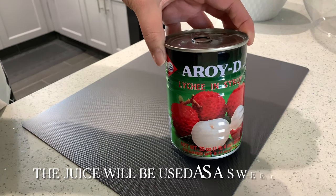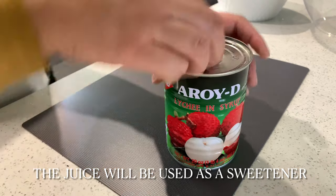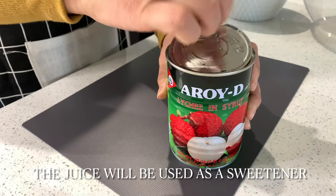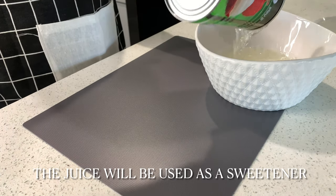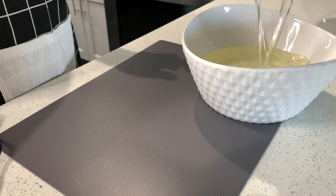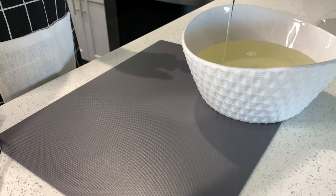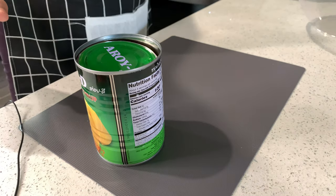Once you have all your products laid out, go ahead and start emptying the contents, saving the juice from the can. You can move this to the side — you won't need it until the end.